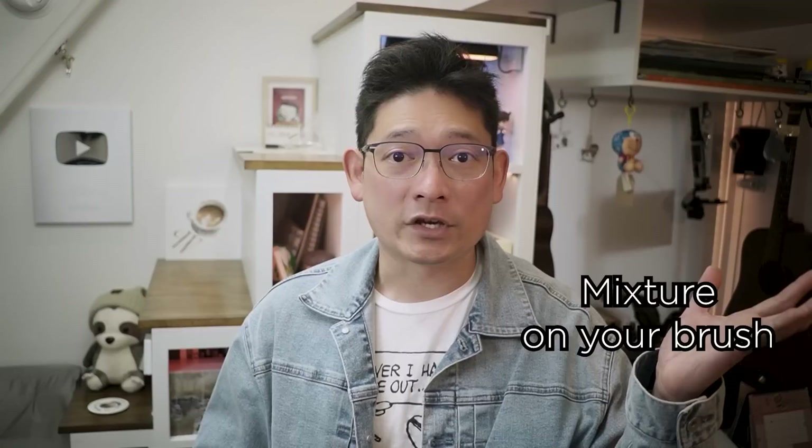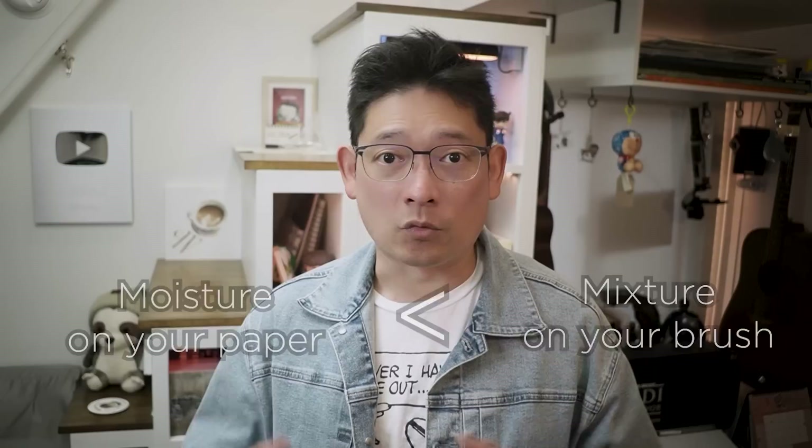Hi, this is Eric from Cafe Watercolor. What causes cauliflower edges? It happens when the mixture on your brush has more moisture and water than your paper. It is usually at the damp stage of your wash. Depending on the weather and humidity of your environment and the paper you use, your painting will turn from moist to damp at a different rate. A good way to check is to look at your painting for sheens and beads — if there's no bead and the sheen is very weak, you need to be careful because the painting is starting to become damp.